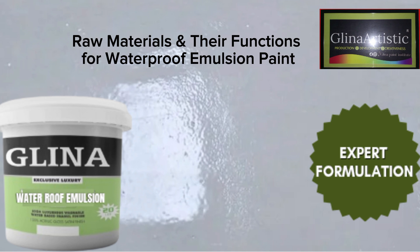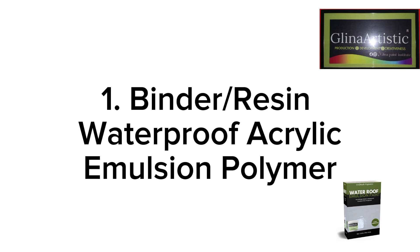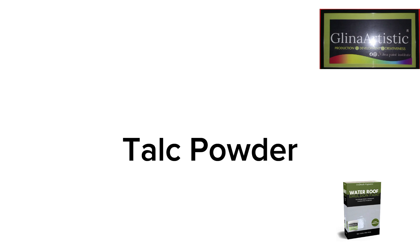If you don't know the functions of these chemicals, you might not know how to reduce or increase them. Our number one chemical is acrylic styrene copolymer — this is your pure acrylic emulsion. Its main function is as a binder: it forms the waterproof film, provides adhesion and flexibility. The second chemical is titanium dioxide, which provides high opacity, brightness, and UV resistance.